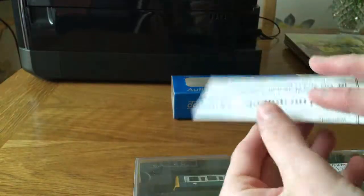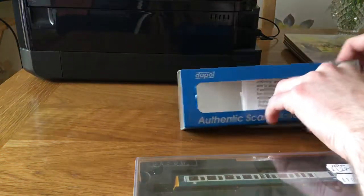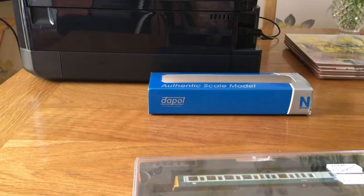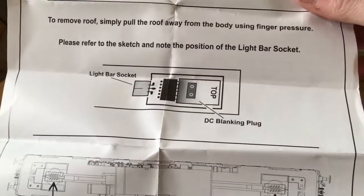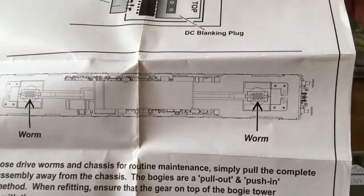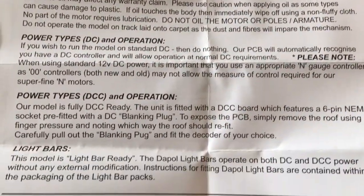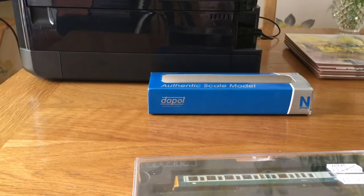As always, you get some instruction and mechanical warranty sheets in the box. One sheet looks to be more about maintenance, and the other is your warranty in case it ever goes wrong. There's also a sheet showing where you would put the DCC plug if you ever want to go down the route of digital control, where to oil it, how to tell if the little gears are worn out, and on the other side it covers running power types and fitting a light bar. It's very important to keep these for your engine in case you have any problems.